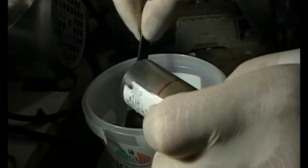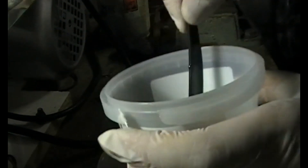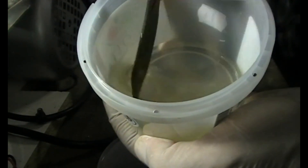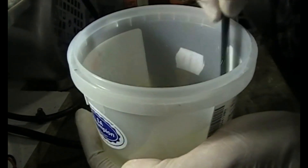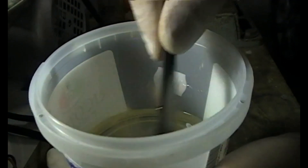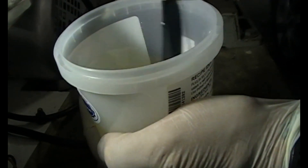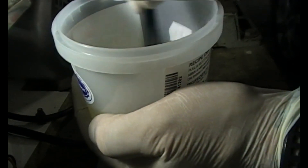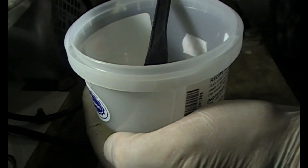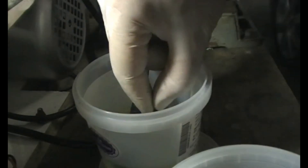I suggest doing this in an open space so you don't breathe in the smell. I mix it really well — it's quite a liquid mixture as you can see. When you're happy with the mix, you put the stones in slowly so they get filled up.